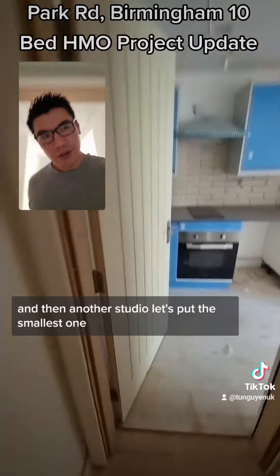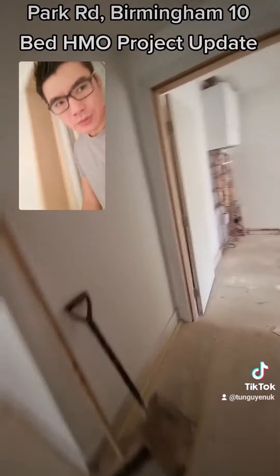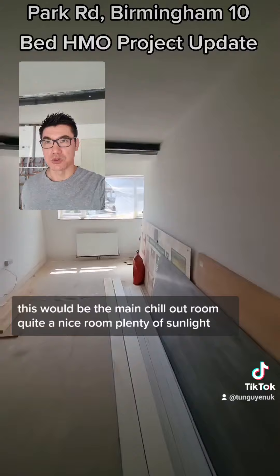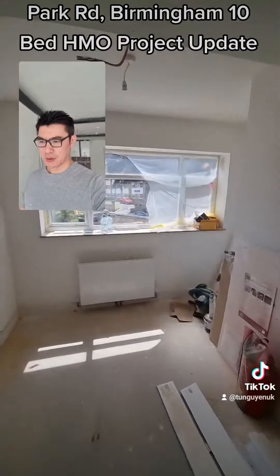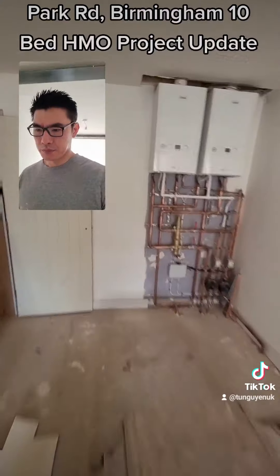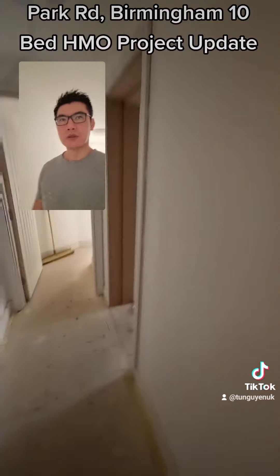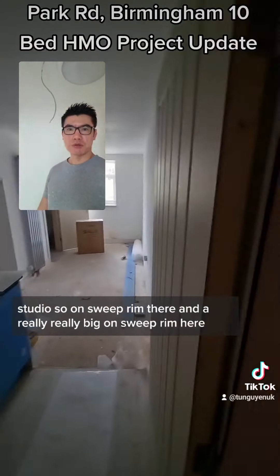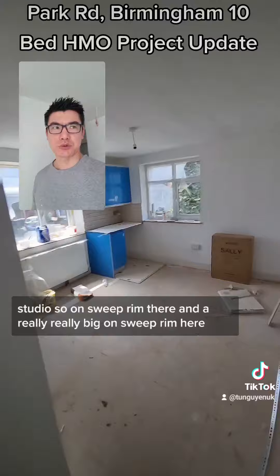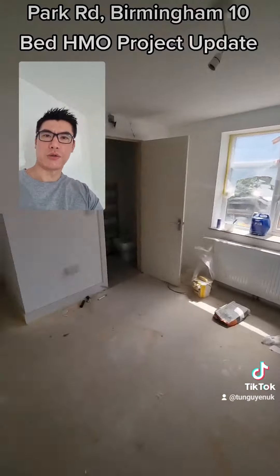And then another studio — that's the smallest one. This would be the main chill-out room, quite a large room with plenty of sunlight. And then we've got a studio, so a suite room there, and a really really big en-suite room here — which really should have been the studio.